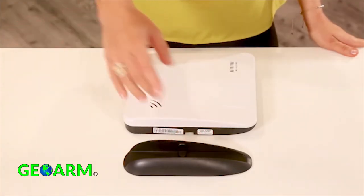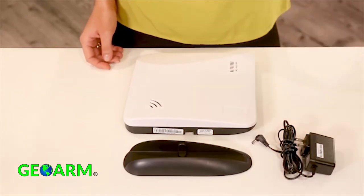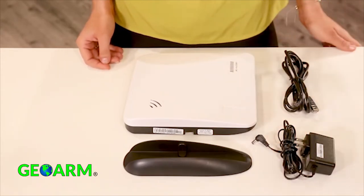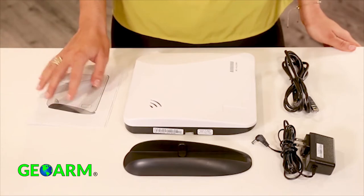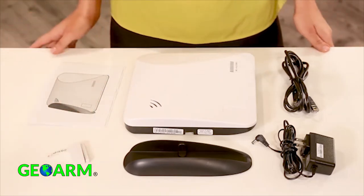Everything you need to install the Connect Plus Panel Security System comes standard in the box. This includes the desktop mounting stand, the UL-compliant security system, the power supply, an Ethernet cable enabling communications, and an instructional manual. For a period of time, we're also including an Animax Door Window Sensor as well.